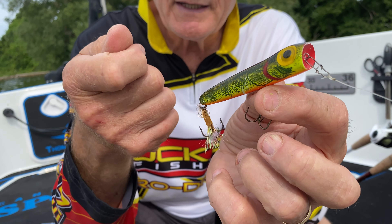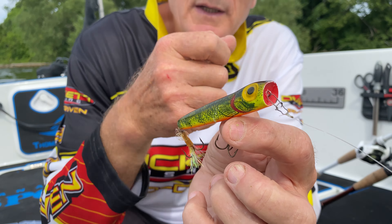You can actually make it go left and right, and every once in a while I give it a bigger bloop. And it makes a big bubble, just like a frog that's trying to swim forward.